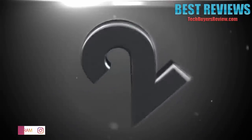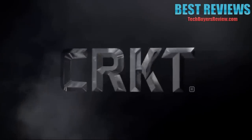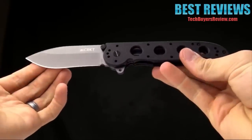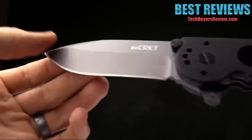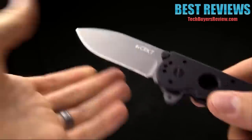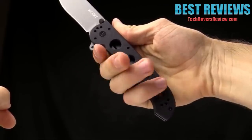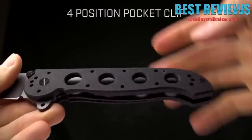Number 2. Today at CRKT we are taking a look at the M21-04G. This is a Kit Carson design that is an EDC knife — sort of a workhorse, big-dog knife. The overall length is 9¼ inches and the blade length is 3.8 inches. It's got a titanium nitride finish and a deep belly spear point. G10 handles add a lot of strength and are also comfortable. It is a large knife, so if you've got big hands, this is going to be a good one for you. The pocket clip is four-way reversible, so you can carry it tip-up or tip-down on either side of the knife.